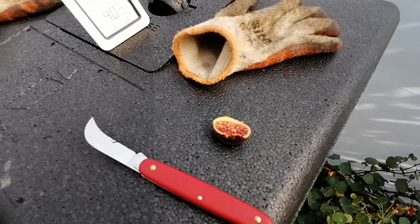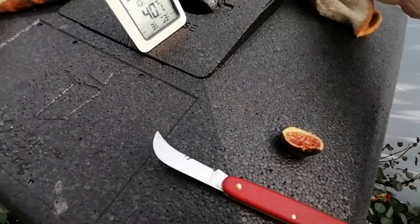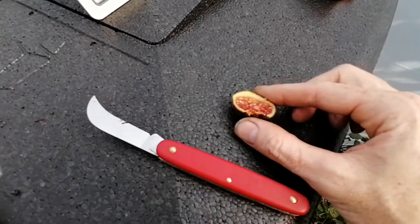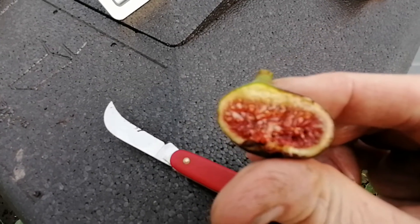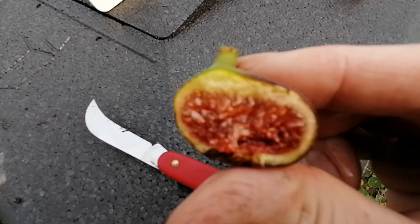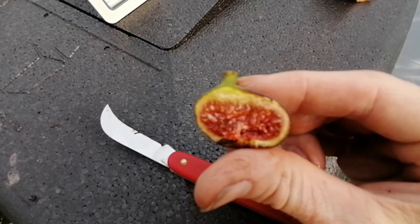I watch quite a lot of fig tasting videos and for the most part most figs taste the same to me — they're either sweeter or have more of a berry flavor to them. I haven't tried any honey figs yet, but yeah, for the most part they normally taste the same. And that was actually very, very good.